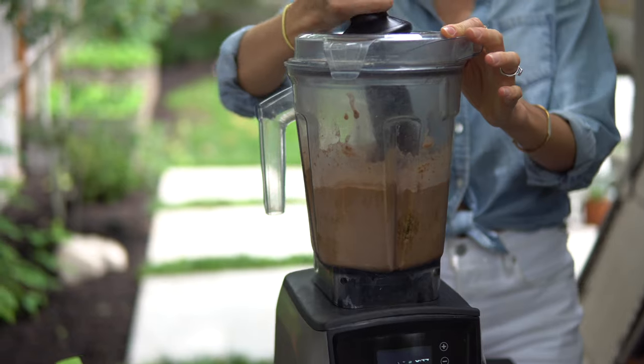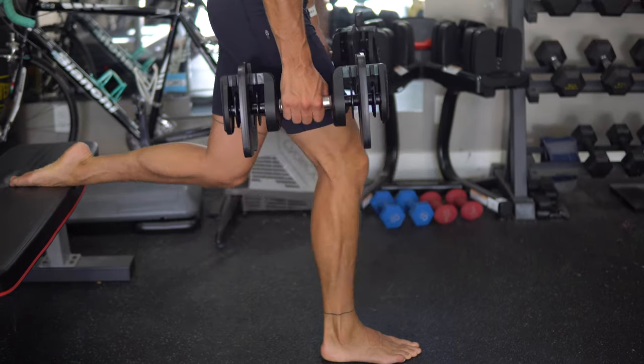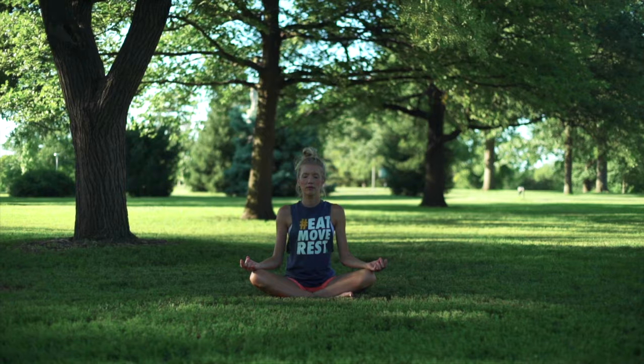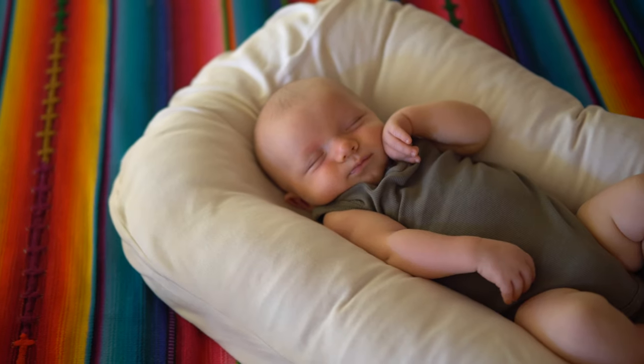Join us every week as we blend, chop, juice, run, lift, ride, and master our minds in between on the ultimate quest to find better balance, deeper connection, and true happiness within.